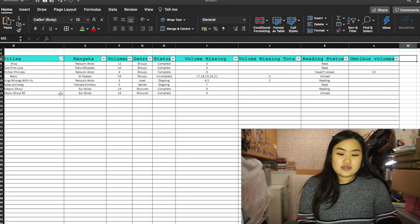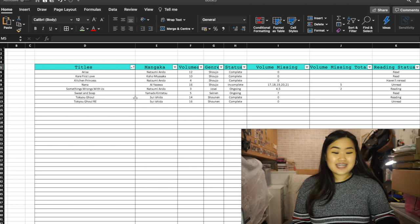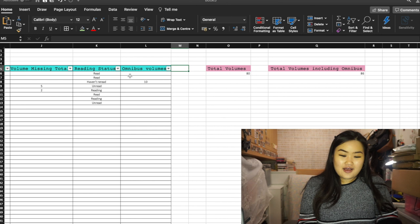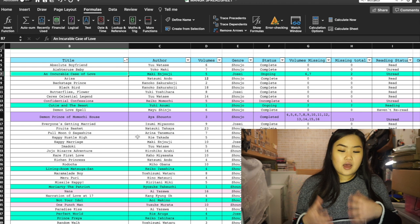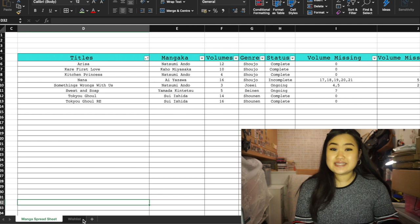All you need to do is fill in what you have in your collection, add some filters, and you're done. It can be tedious if you have over a thousand volumes, but once you've done it you don't need to do it again — just update it going forward. You can jazz up your spreadsheet with colors: in my actual one, green is ongoing series, pink is series I'm not planning to continue or that are hard to get, and purple is completed series I still need to finish collecting.